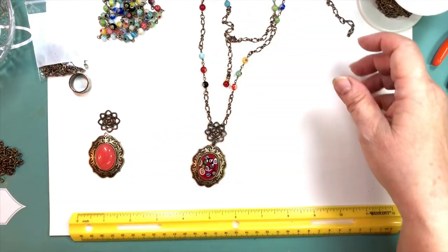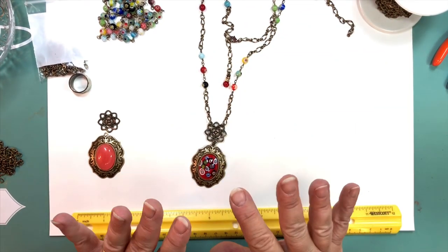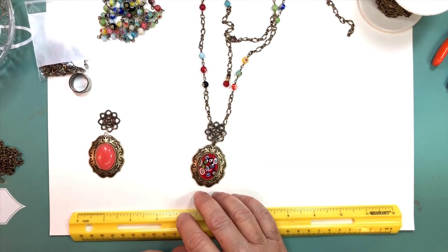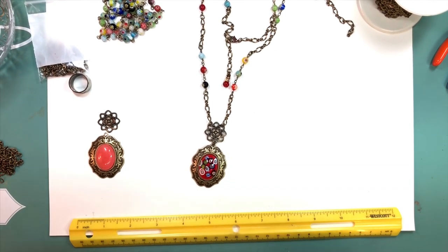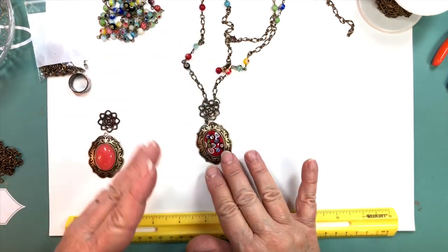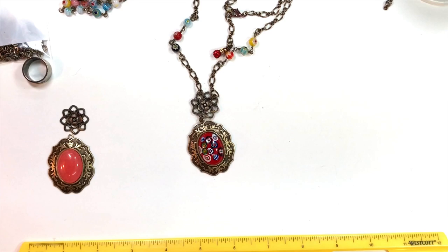Roller chains work too if you can get a small enough size, because you shouldn't use a really big roller — it would only go with a huge pendant. This is a 25 by 18 mount, so you can use any 25 by 18 mount that you have.